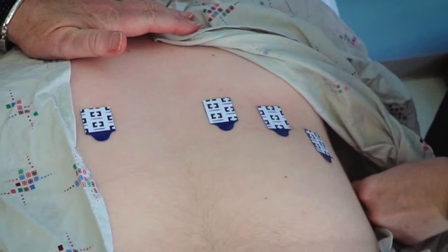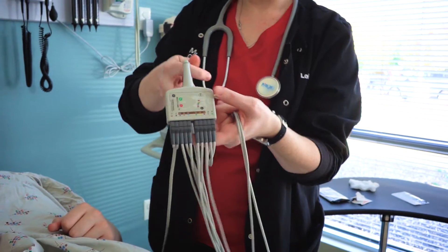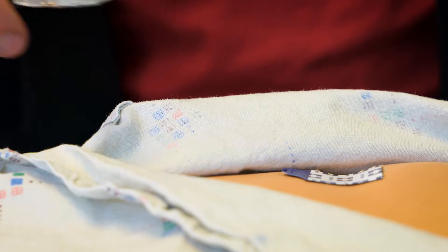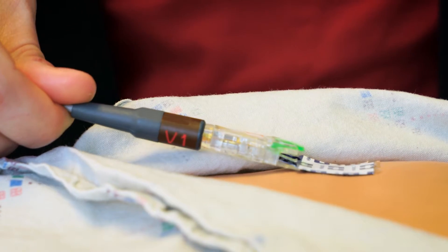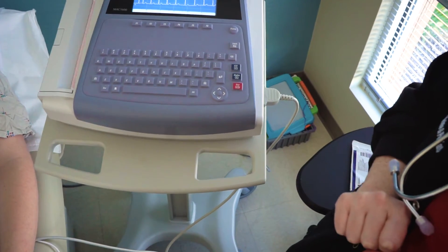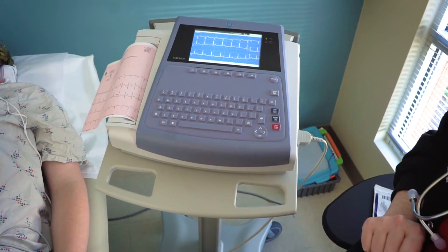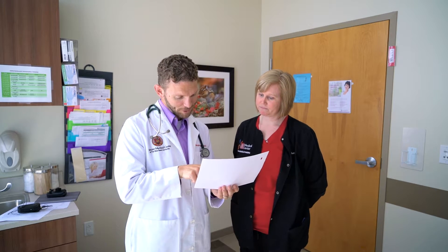Once the stickers are in place, she will begin to attach the wires to the stickers — this will not hurt. She will lay the group of wires on your belly and begin to attach them to the stickers. The wires are designed to clip onto the stickers. Remember, you can ask to take a break at any time. Once all the wires are attached, the nurse will turn on the machine. The goal is to hold still for 30 seconds so the machine can record information for the doctor. She will share the reading with the doctor, who will let you know how you did.